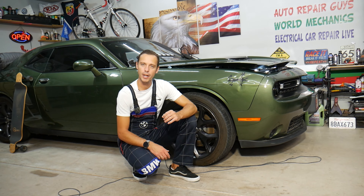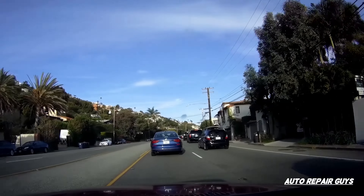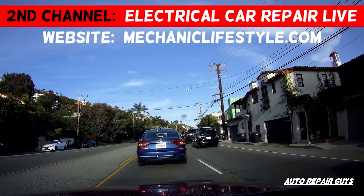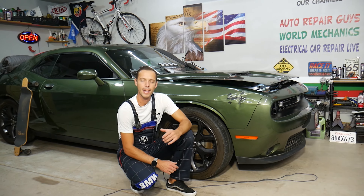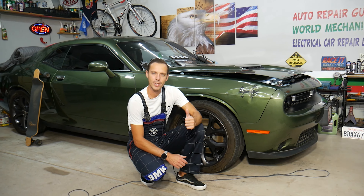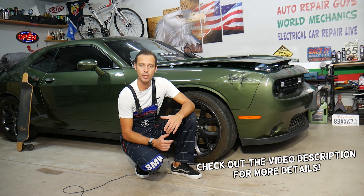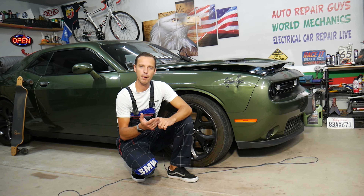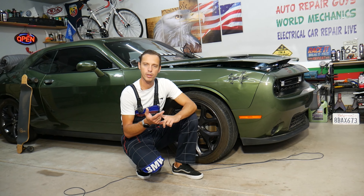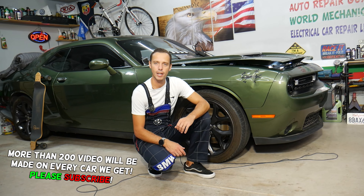Make sure to stay until the end. We'll explain how you can even test the ABS and traction control module. Hey guys, welcome back to Auto Repair Guys. Thank you guys for watching and subscribing to the channel. Today will be a super helpful video for any of you with a Dodge Challenger — we'll explain where the ABS brake pump and the traction control module are located.